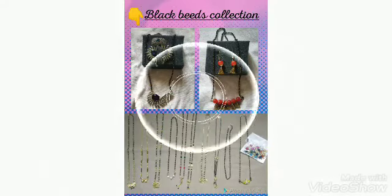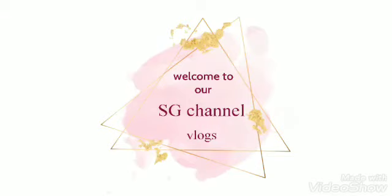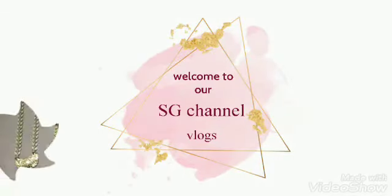Hi friends, Salaam Naaru, welcome to SD Channel. I am Meghuri Charanwal Mammin, and today I'm going to show you my blackbead collection. So, let's start.